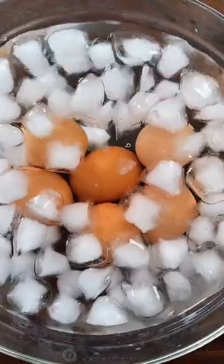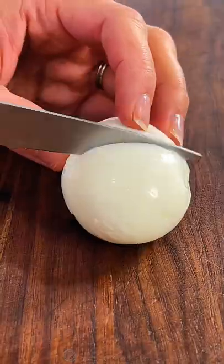Immediately transfer them to a bowl of ice water. Once they're cooled down, peel them under running water. Perfect every time.